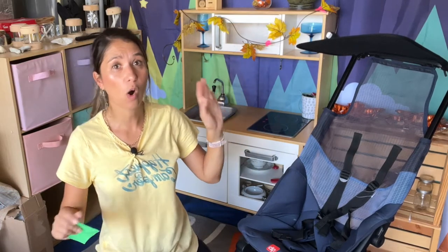Don't you hate it when you open a YouTube video and it's like a review but they actually just unpacked it out of the box, so they have never really used it, never really experienced what it's like to actually use it, and they're here recommending it? Well, today we're going to talk about the GB Pocket Air all-terrain stroller, which I actually tested.